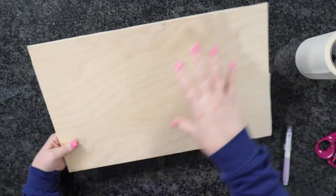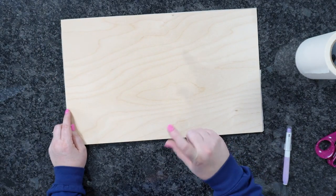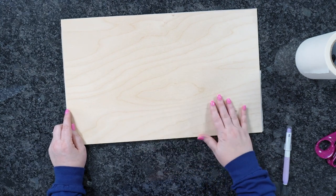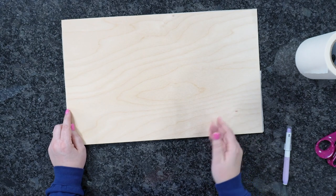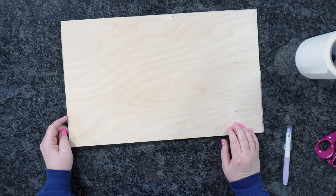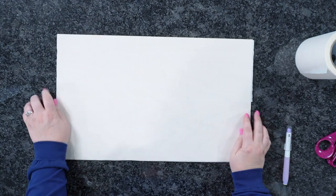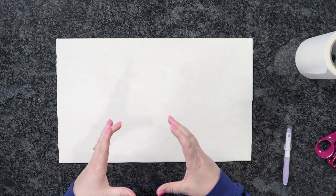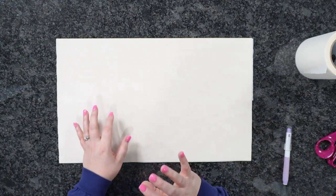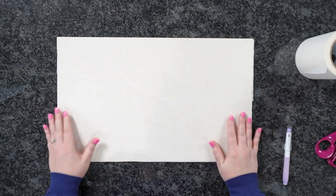You only need to mask one side unless you plan on seeing both sides. For example, if I was doing a keychain and utilizing both sides of the design, I'd mask both sides because you don't want burn marks showing. But for this door hanger project, you're only going to see the front, so just mask the front.